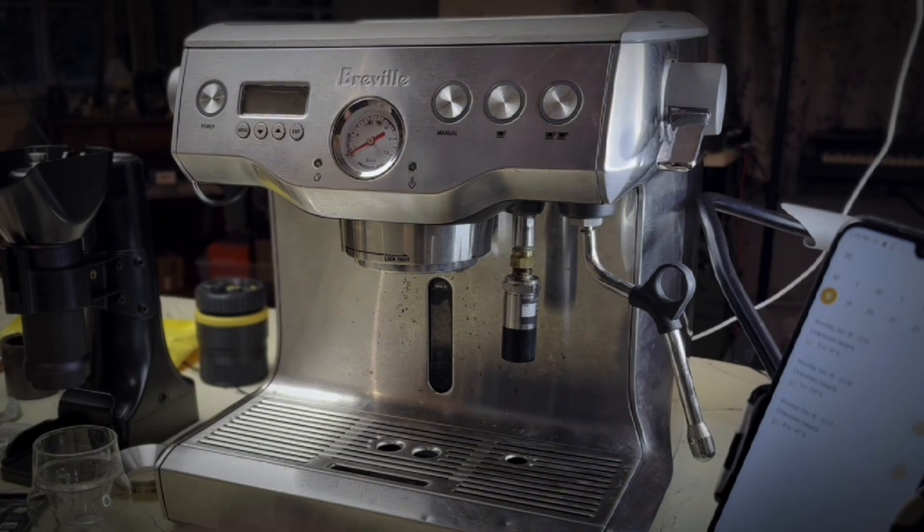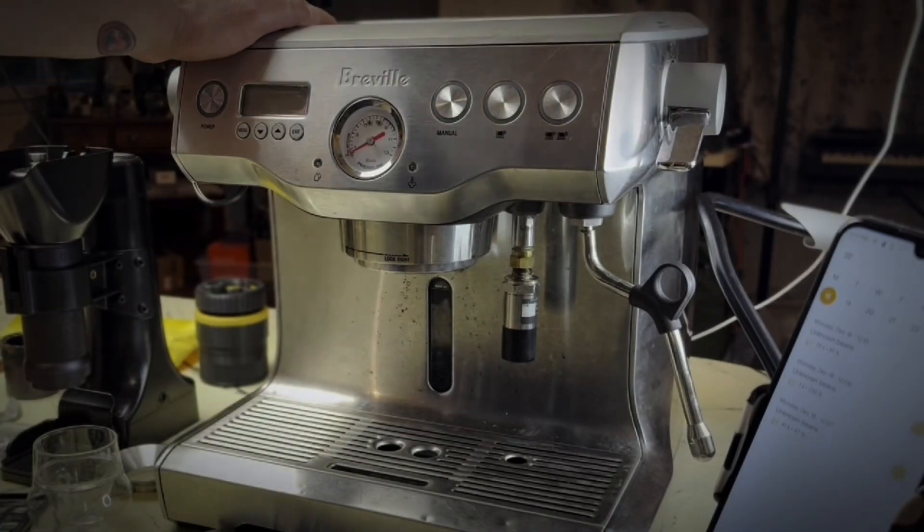Today I'm going to be talking about the Breville Dual Boiler. This is the BES-900XL — it's the older model of the dual boiler.